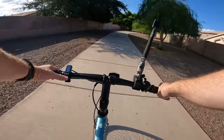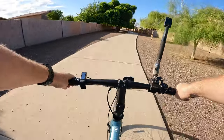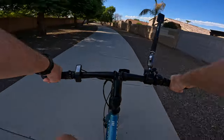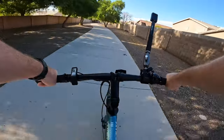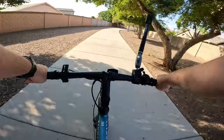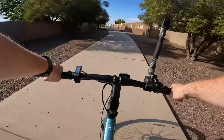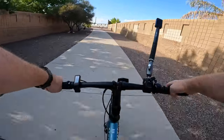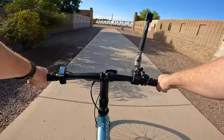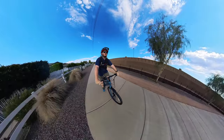For everyday riding, pedal assist levels one and two are going to be the most appropriate. Pedal assist level two gives you the best of both worlds — you're putting in a little bit of work and so is the bike, so you get going a lot quicker. I think I'd only use pedal assist level three for steeper inclines. I don't see myself using that for everyday riding.